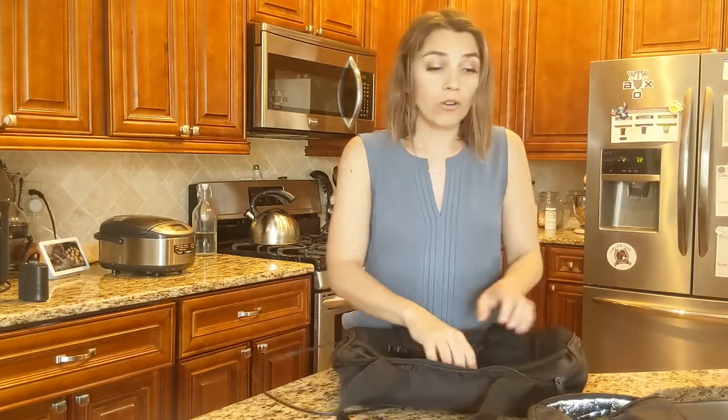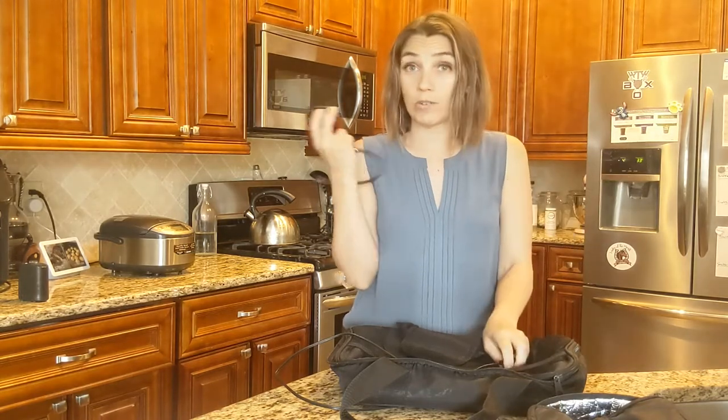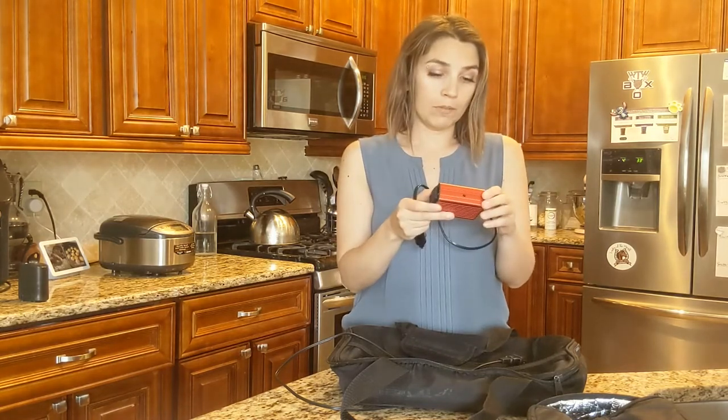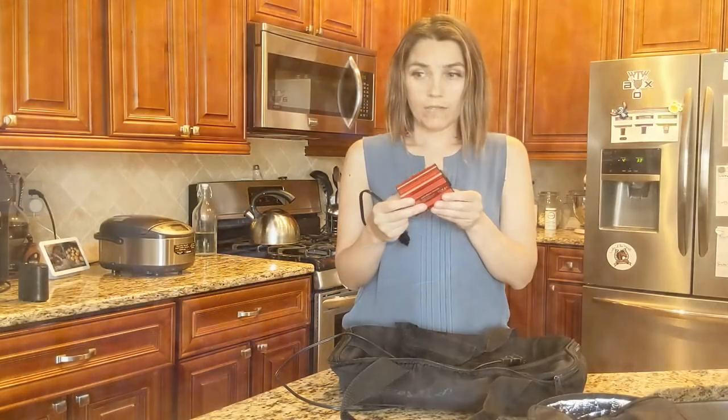If you are going with the AC option, what I would recommend is a power inverter like this one here, which has one plug and attaches to your cigarette lighter. This is if you do not have a car that has an AC outlet — my husband's car does, so I don't need it in there. This is also nice because if you have multiples, you can put one in the trunk, wherever you have the cigarette lighter outlet. I will put the link below — this is a 150-watt power inverter and I've had this specific one for about four or five years without having to replace it.